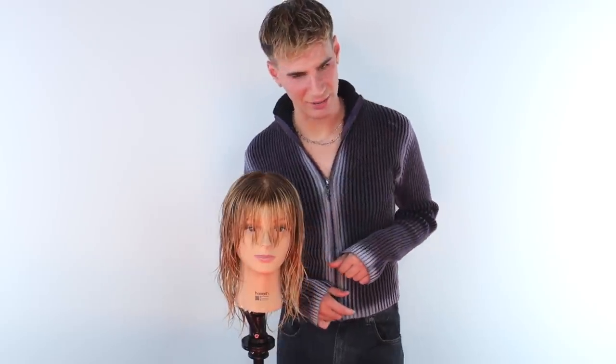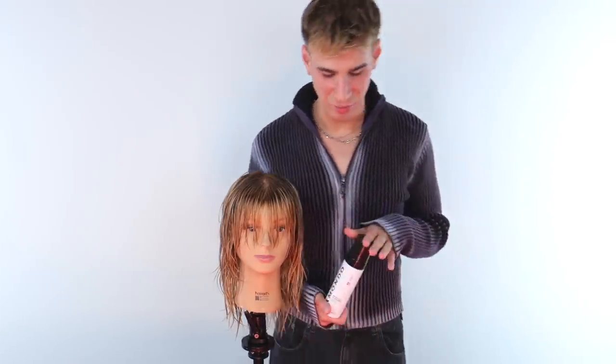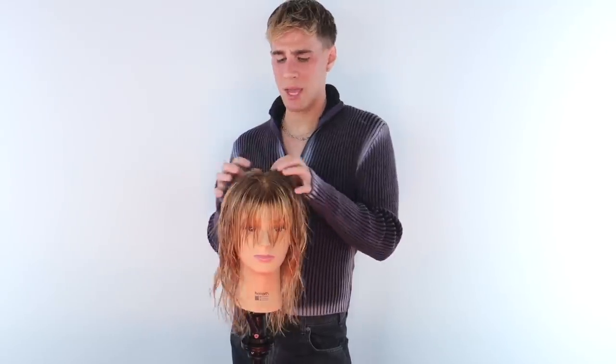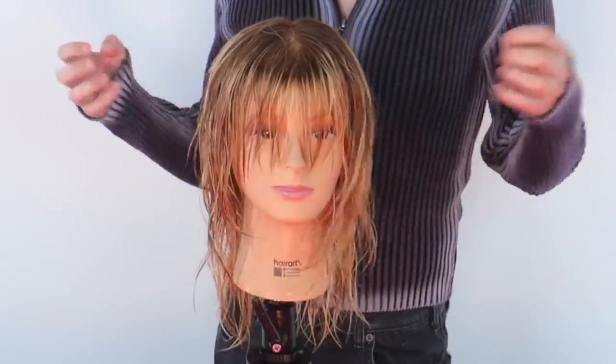I'm not coloring your hair today. We're just using a glorious new product, and I know you love this product. You're like, Brad, what the hell are we gonna do? How do I make my hair go curly?